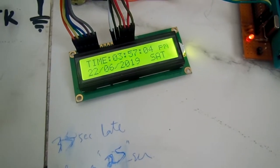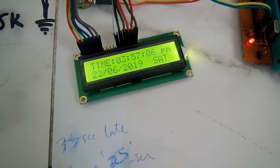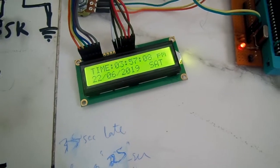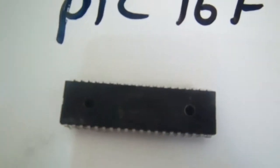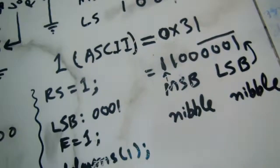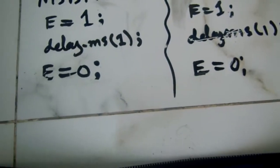If you want to write code for interfacing the LCD with a PIC microcontroller you can subscribe to our channel, where a previous video explains how to write code for interfacing the LCD with a PIC 16x887 using MPLAB X IDE and the XC8 compiler. Thank you for watching.